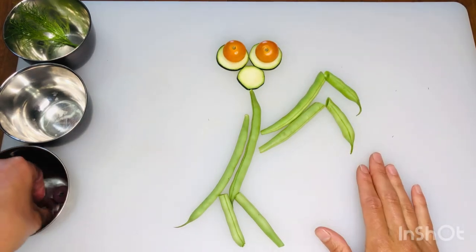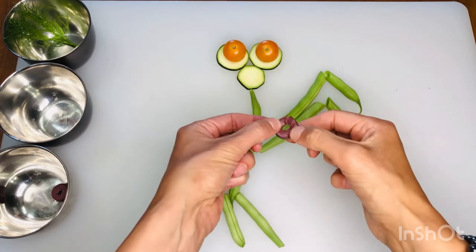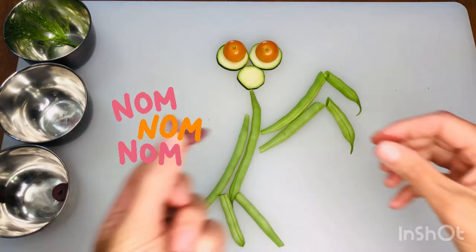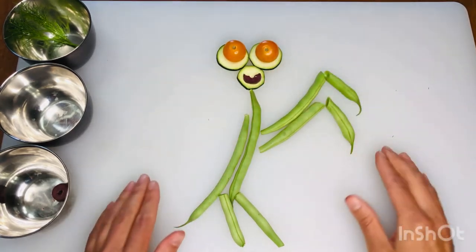Now we're going to use the olives. I'm going to take one of the olive slices and because I only need half, I'm going to take a bite of it. My praying mantis is going to be smiling — isn't she so cute?